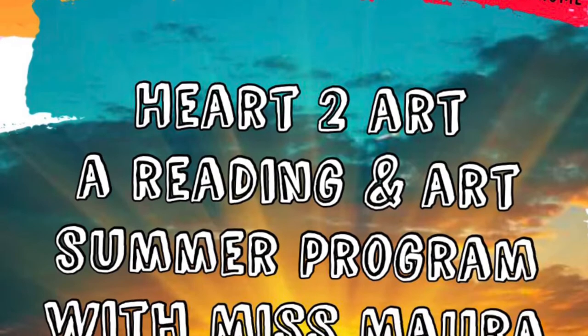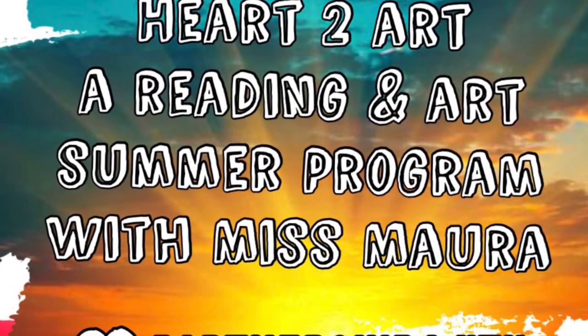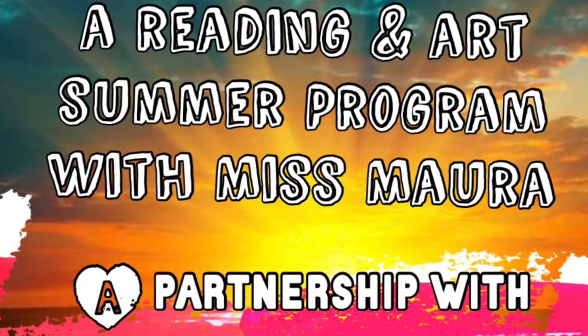Heart to Art, a reading and art summer program with Ms. Mora. A partnership with the Field Library.